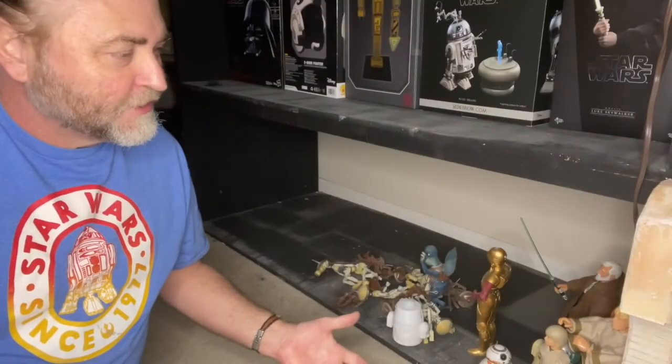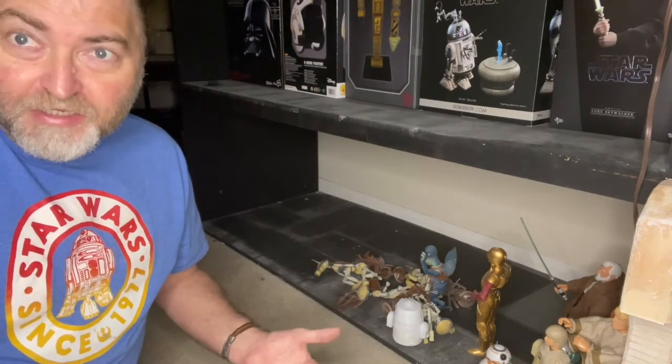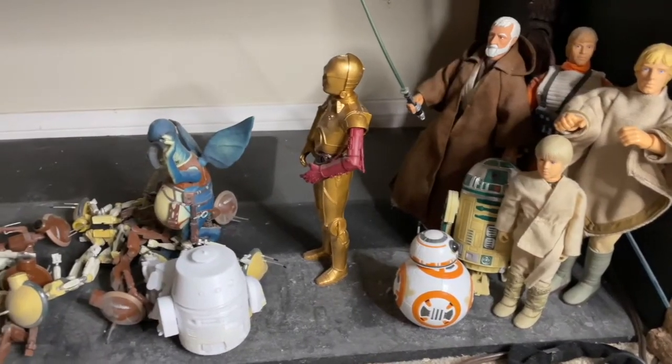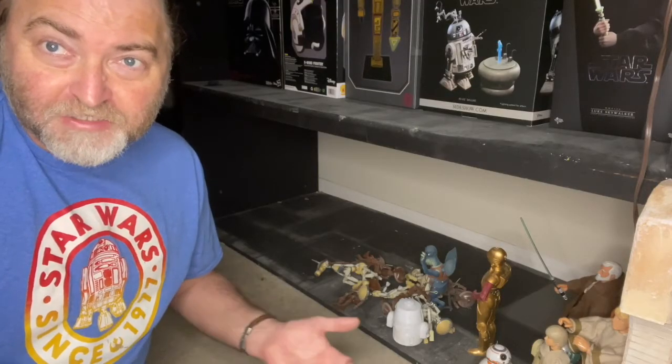Hey there everybody, welcome to this next journey. We're about to do a miniature model, and I'm going to take you on the process I take to building some of the miniature models within my room, adding some techniques, and hopefully you'll learn something as well. I'm going to explain different types of products and techniques I'm using to put this model together. I've got an idea for an area I want to work on, and I've decided that I have a ton of characters from the Star Wars Cantina that still need a place to go, and a lot of them are very fitting for the exterior of the Cantina.